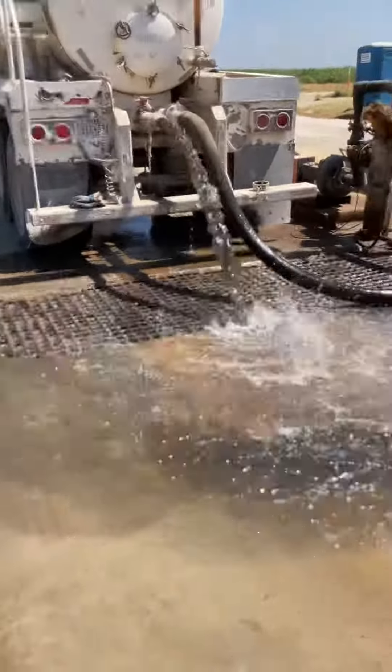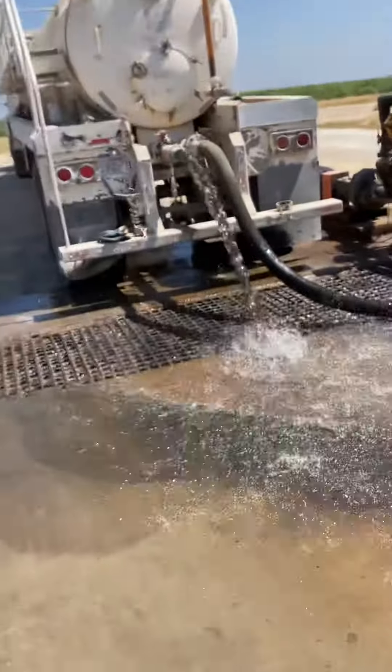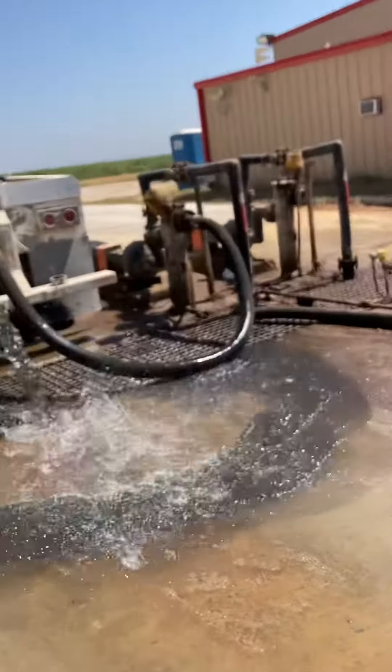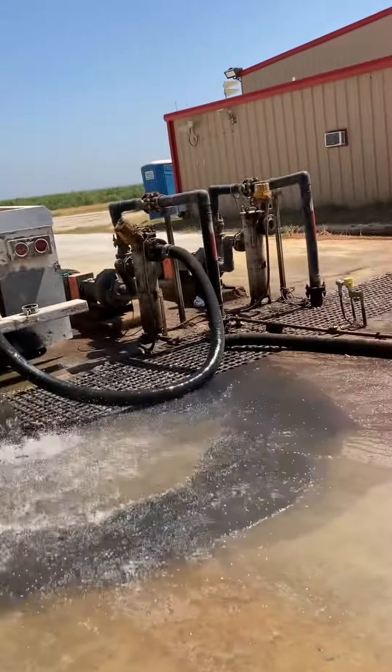This is a basic video showing what it looks like when we already have our load. We come here to the disposal and hook up to the centrifugal pump, connect to the four-inch line, and go turn it on. Then we just wait to be unloaded — it takes anywhere between 15 to 30 minutes.